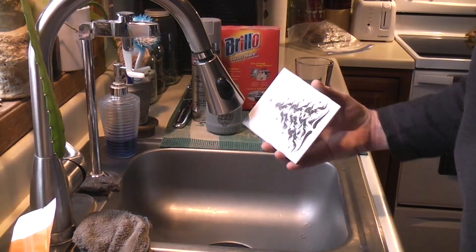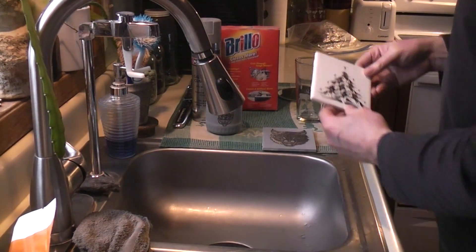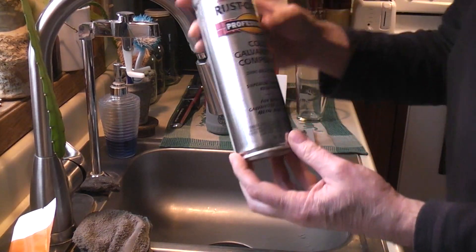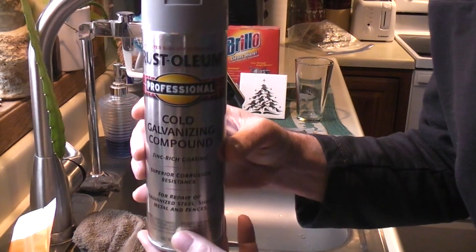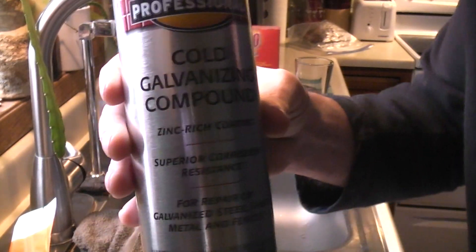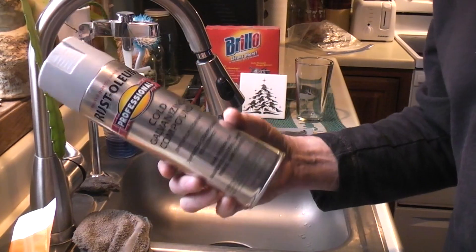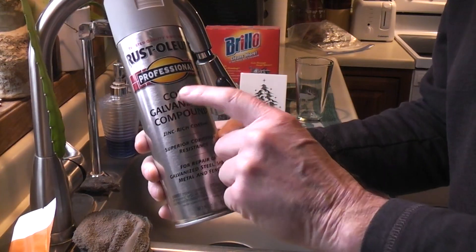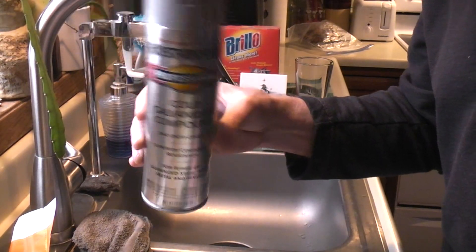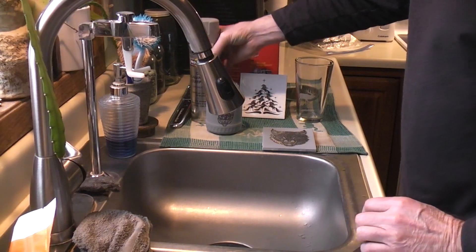You don't have to use paint thinner anymore. Basically what we're talking about is Rustoleum's cold galvanized compound — comes in spray cans, about nine bucks. Use the cold galvanized one; it's like 93% zinc, so it's the zinc metal that gets evaporated by the laser.